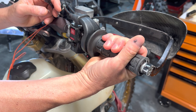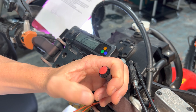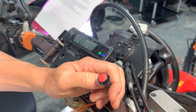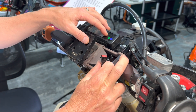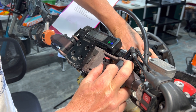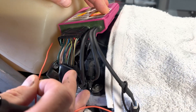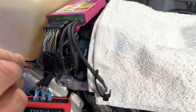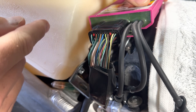Now hold the throttle at wide open and depress the button again. The light learns the wide open throttle position. Release — we're done. The fast flash pulse means we're complete. Turn off the key. Everything is the same: take out the wire, disconnect, pop the little plug right back in, put everything back together, and you're done.